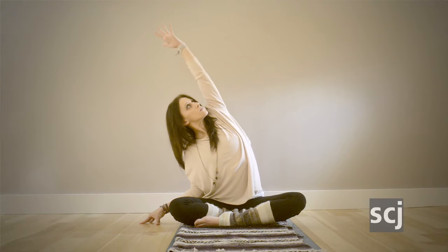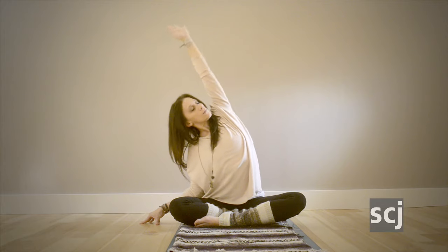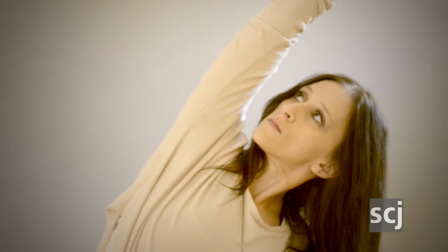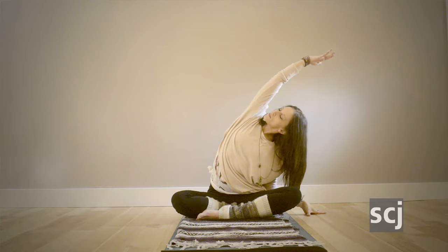From here we press up into a seat, and your right hand will come to the earth beside your body as your left arm reaches overhead. Pressing down through the hip and reaching out through the ribs. Stay in this pose for just a few breaths, feeling length in the side body, before moving to the opposite side.